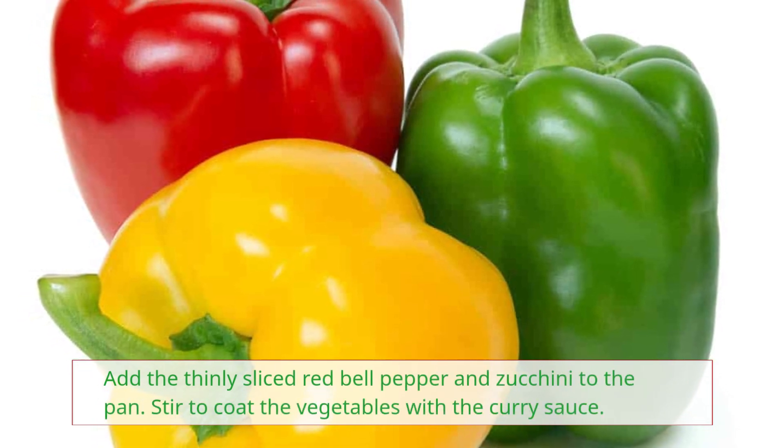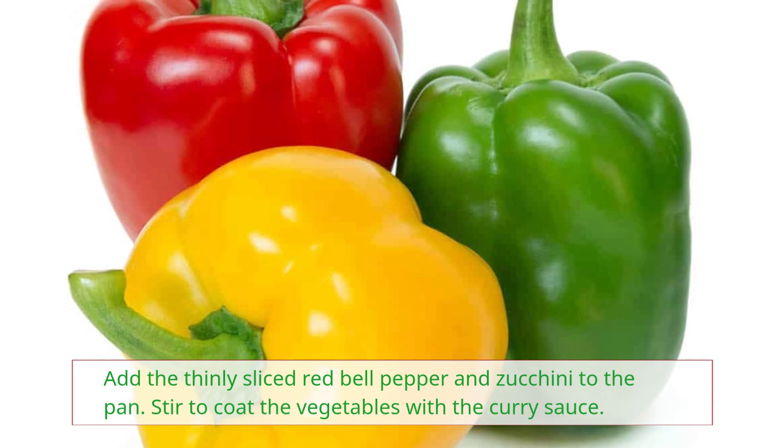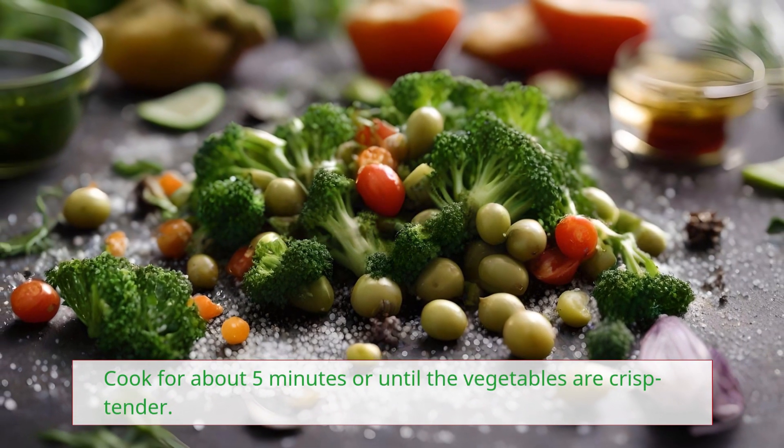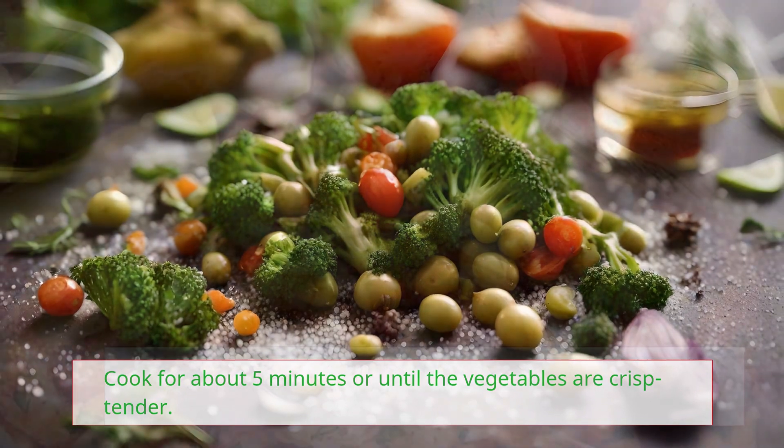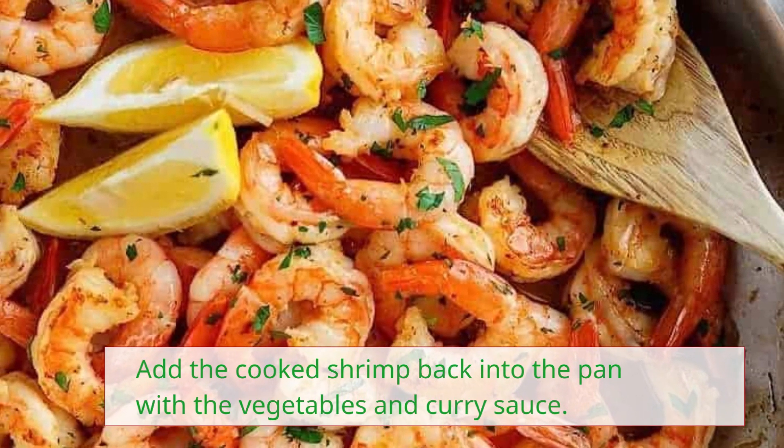Add the thinly sliced red bell pepper and zucchini to the pan. Stir to coat the vegetables with the curry sauce and cook for about 5 minutes, or until the vegetables are crisp-tender. Add the cooked shrimp back into the pan with the vegetables and curry sauce.